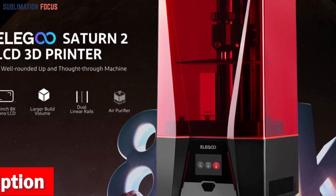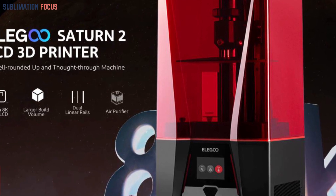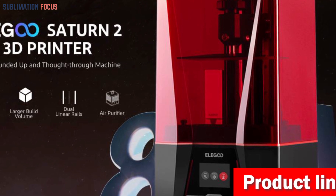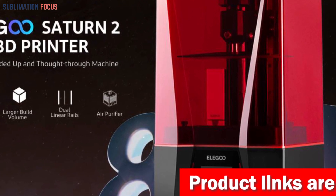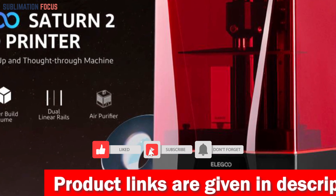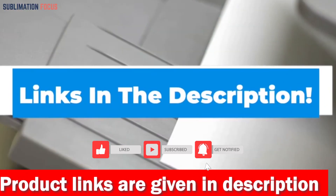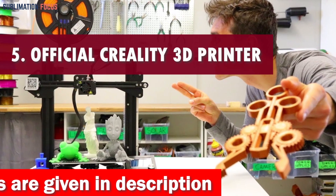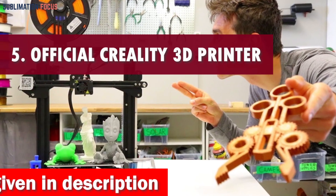Brace yourself for ultra-steady movement thanks to the dual linear rails and non-slip leveling screws, saying goodbye to wobbles and delivering remarkable printing performance. The sandblasted build plate ensures your creations stick firmly. Check out the link in the description box to purchase it.